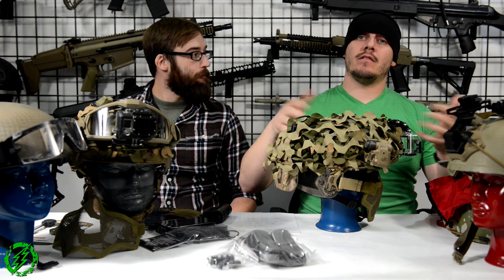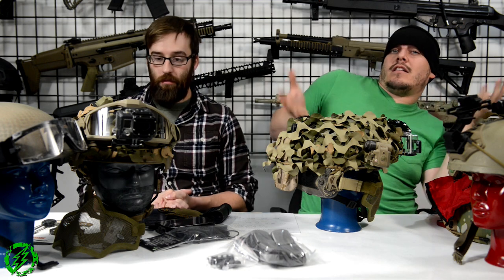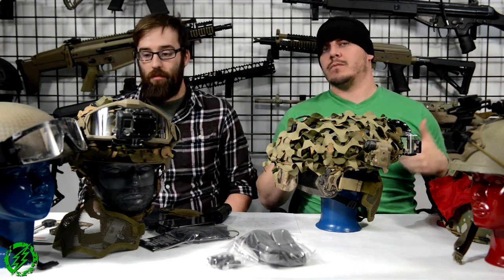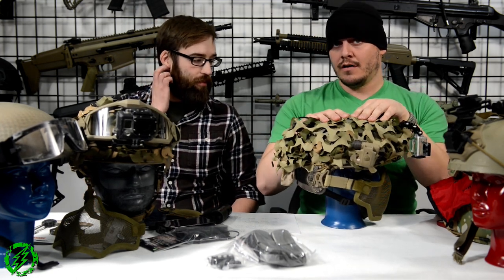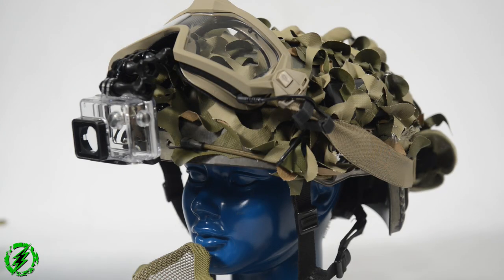Since Matt and I are the ones who run helmets most out of everybody here — because we're accident prone and tend to hurt ourselves — we're going to go through our personal helmet setups so you understand what we run and why. What I have in front of me is an Ops Core Fast Bump helmet, Sport Edition. I bought the Sport Edition because it's about 50 dollars cheaper, and basically it's the exact same helmet as the Fast Bump with a couple of changes to reduce cost.